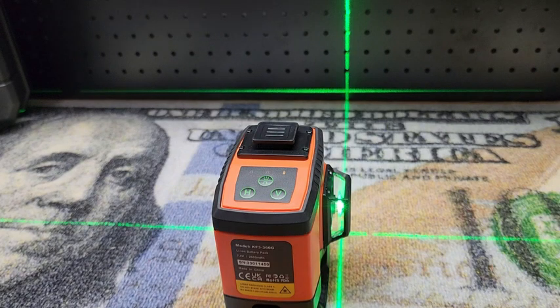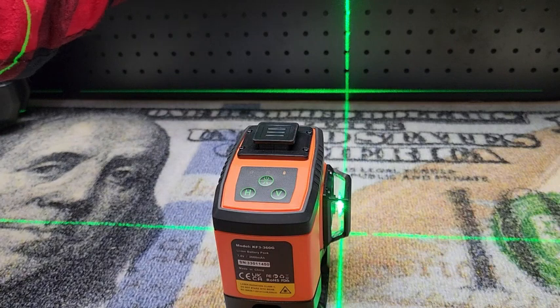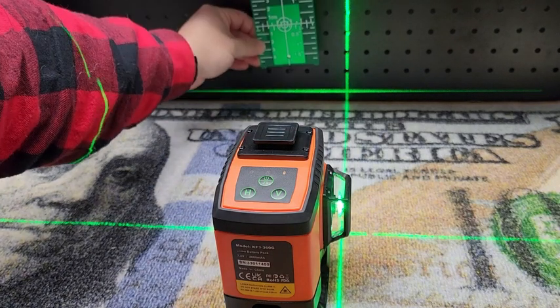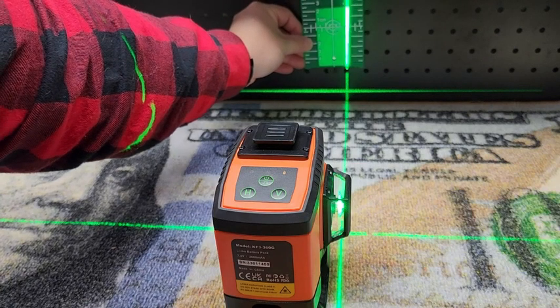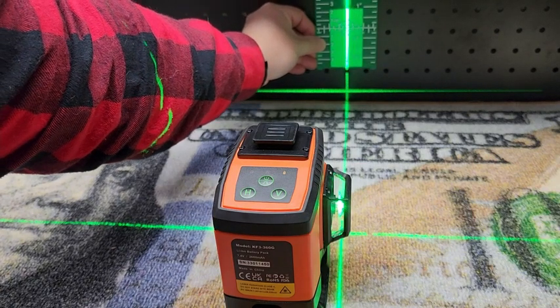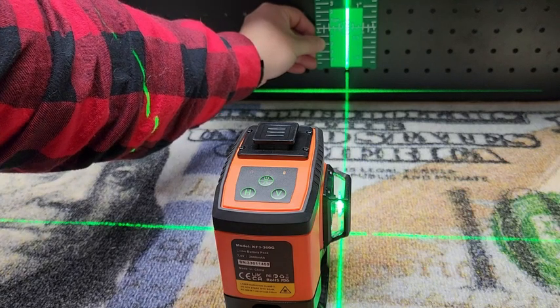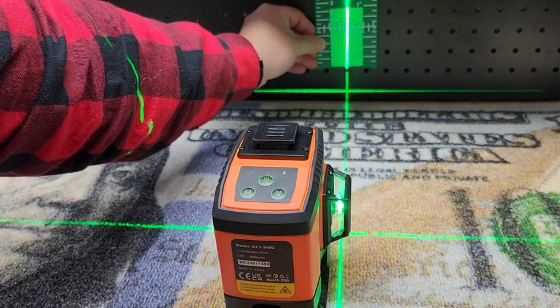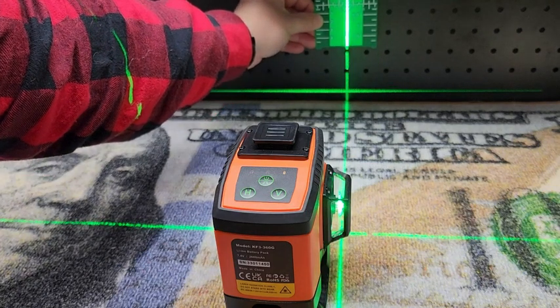We talked about that green target plate — let me show you the difference when there's just that black surface back here versus when we hit the target plate. You can see how much brighter and easier it is to see the line where we're hitting our target. It makes the line much easier to see, and once you know where it's at it's easier to follow.